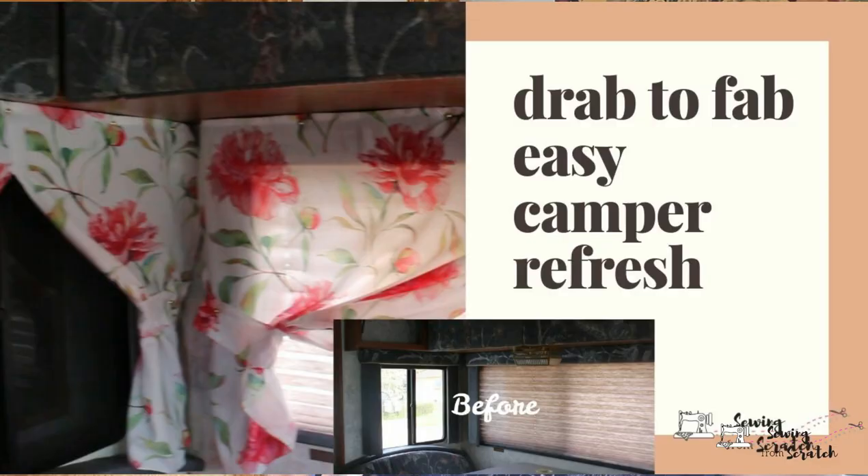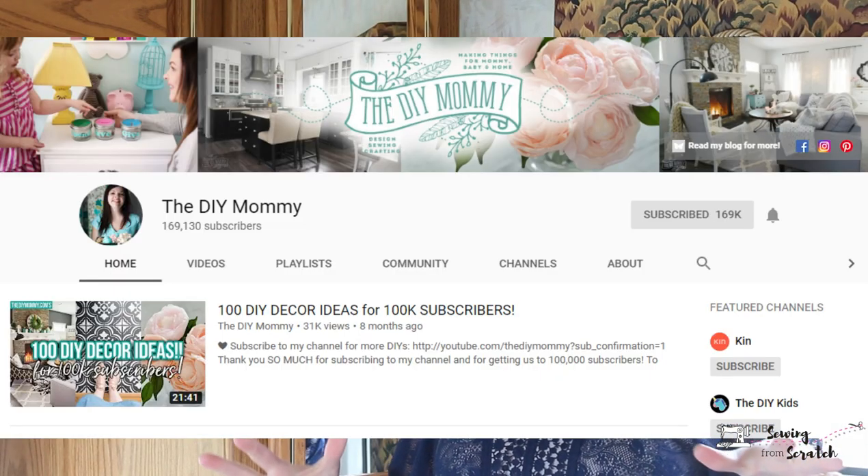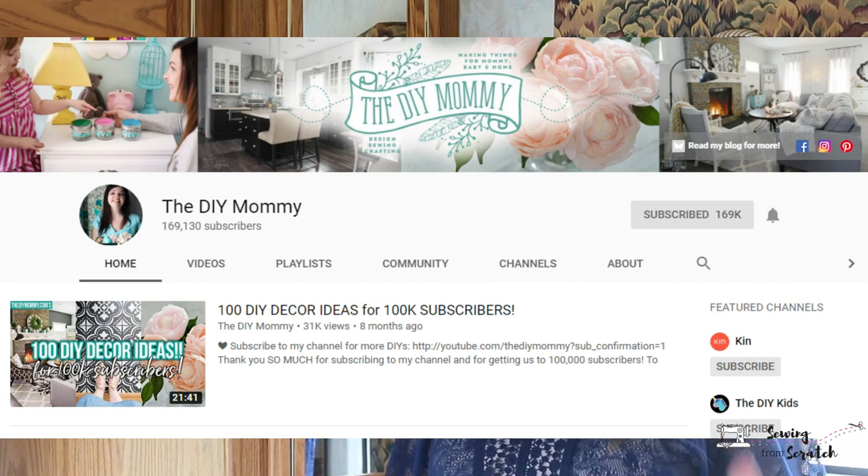Hey and welcome back! We're in my camper today. If you follow me on Instagram you know we recently got this 1997 motorhome. The reason we're in my camper is because this is part of the DIY Mommy's outdoor DIY challenge, so if you are here from Christina's channel welcome — I hope you like this video and hit that subscribe button. Big thank you to Christina for organizing this — I especially love that she is Canadian.